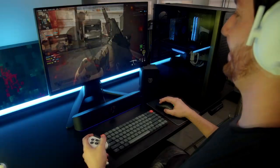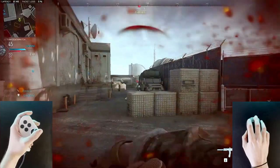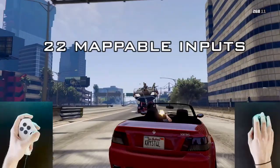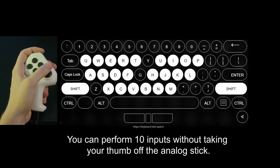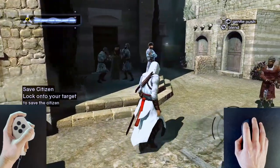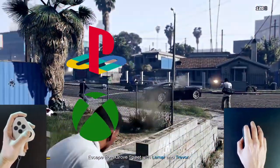Reload. Jump. Interact. And perform any in-game actions with a true analog stick and 22 mappable inputs. This is how much of the keyboard you get right there in your left hand. Play shooters, RPGs, open worlds, action adventures, and more on both console and PC.